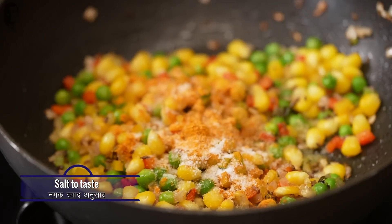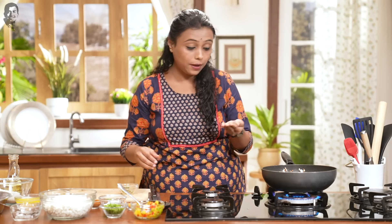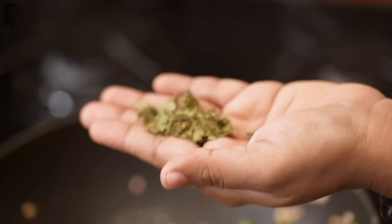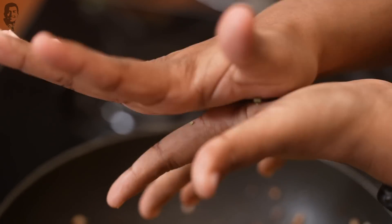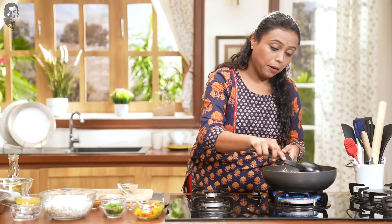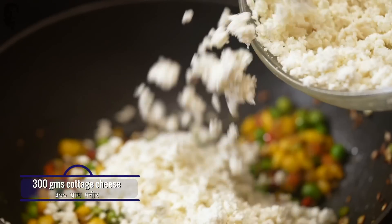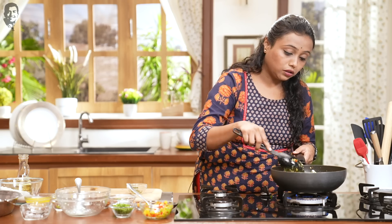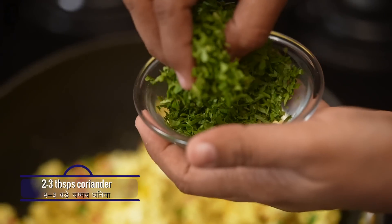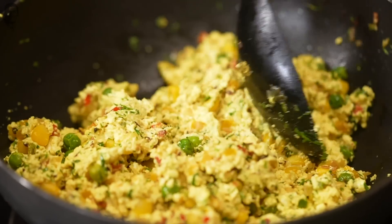We will add some turmeric powder and then some garam masala. My secret ingredient is kasuri methi. Always remember when adding kasuri methi — just rub it lightly with your palms before adding it to any dish, as this enhances the flavour. Mix it nicely and make sure your spices are not burning. Our masala is well cooked. Now finally we add the mashed paneer and cook it well. Finally we add a lot of dhania to add freshness to the recipe.